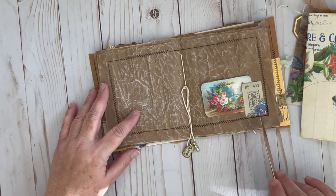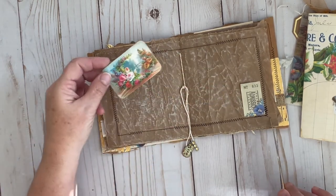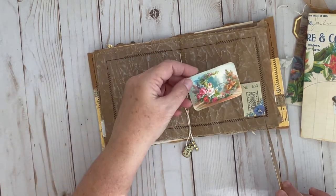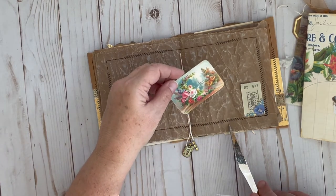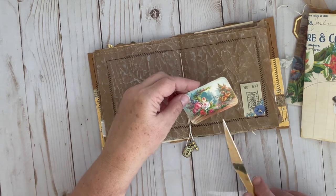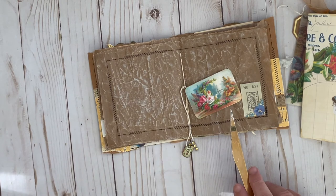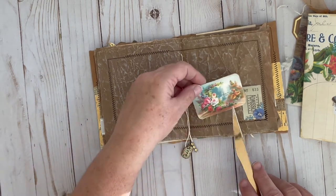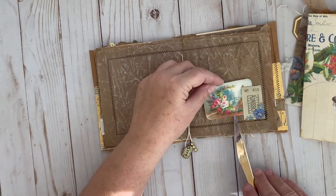I fussy cut that and just added it over the top. This is just a little tuck spot for one of the little cards. I think this one's not from today's — this is from a previous day, but I had it left over. Just made a little card there — super simple.